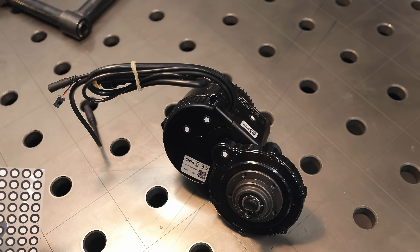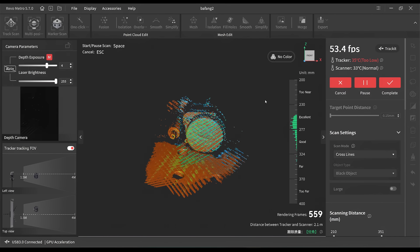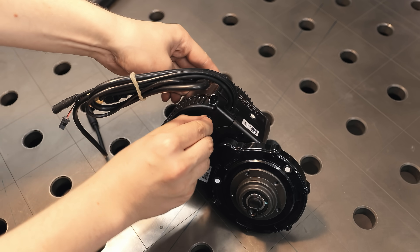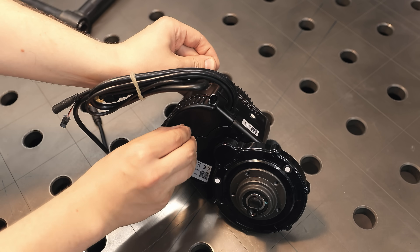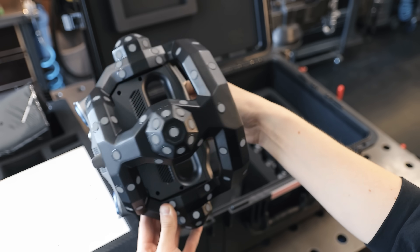While the sensors that capture the shape are pretty good nowadays, even on the cheaper scanners, the tracking is usually their main downfall, and dealing with tracking loss is basically a constant struggle for the user and can make scanning things very tedious. Needless to say, placing all these markers on every object you want to scan and then removing them afterwards is also just annoying and time-consuming.